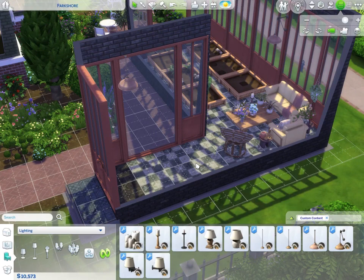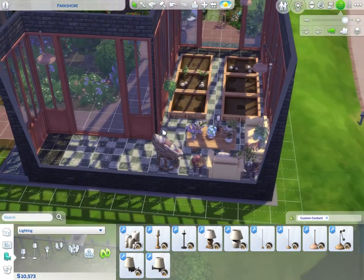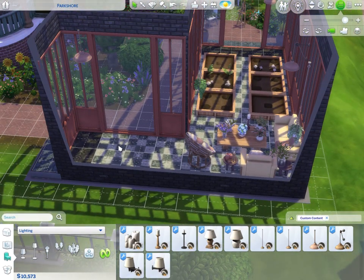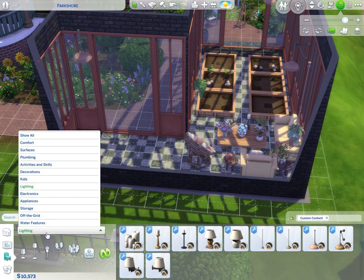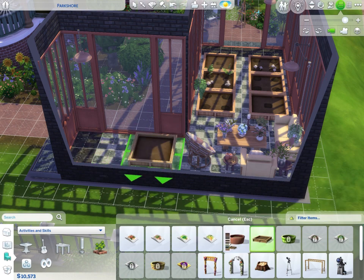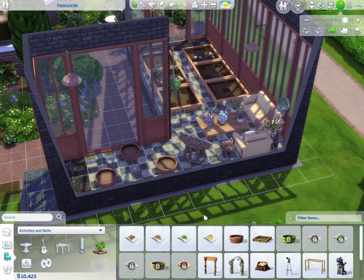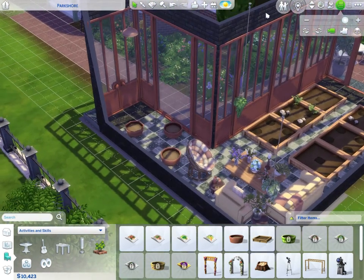This is so cute, really coming together. I want to add some more hanging plants and another planter. I could do some garden pots over here instead of a big planter so it won't block the walkway. Let's do the classic terracotta – it matches the windows so well.